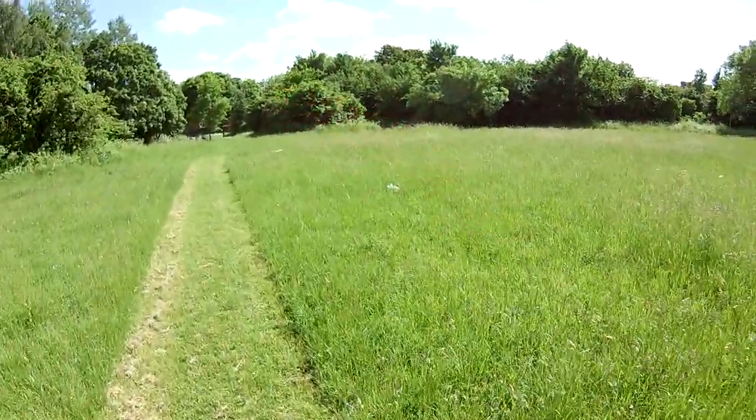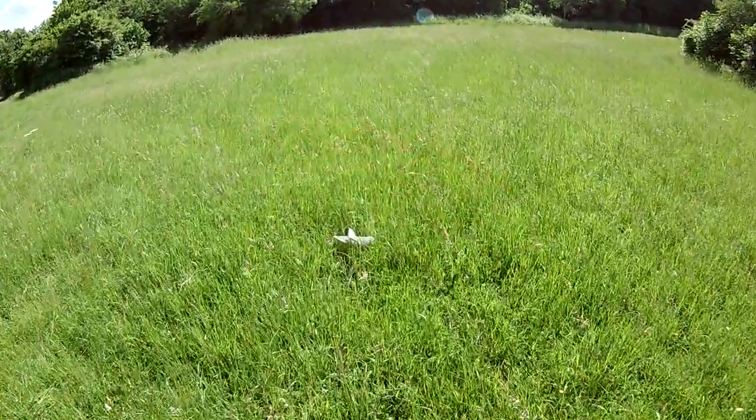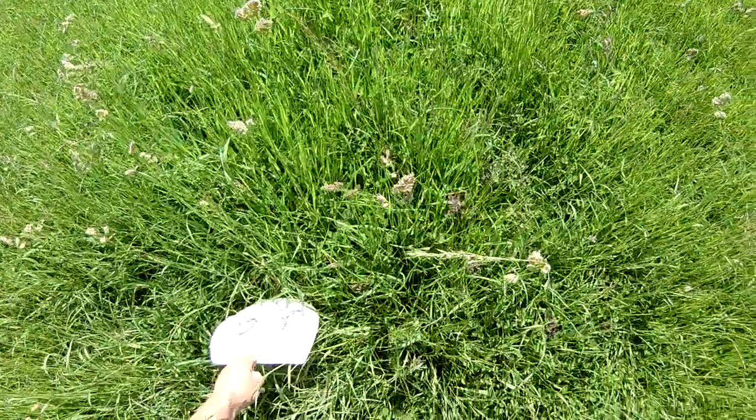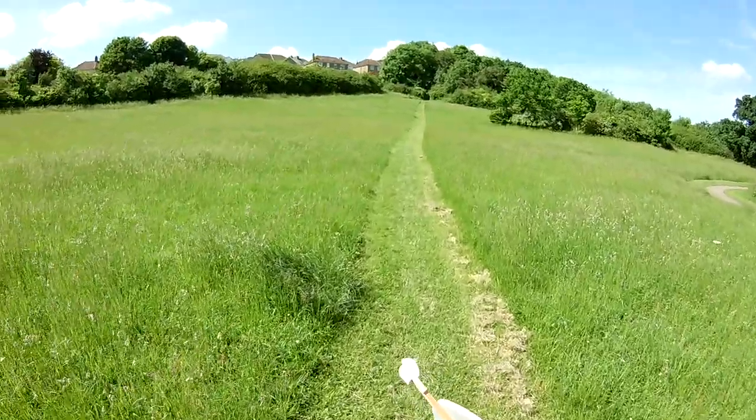Absolutely no way of knowing whether that's the dimples having an effect. It looks like it is, but I wouldn't like to put money on it. I'd have to make a dozen of these.